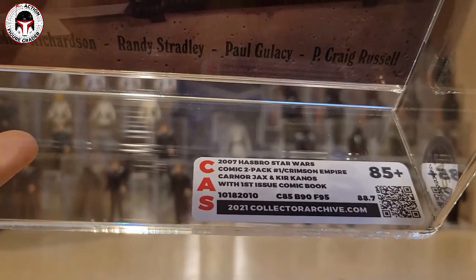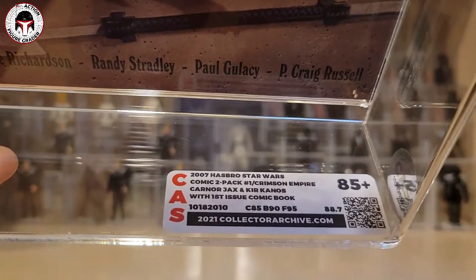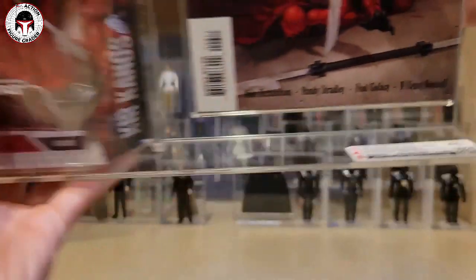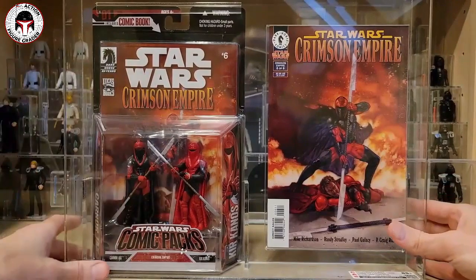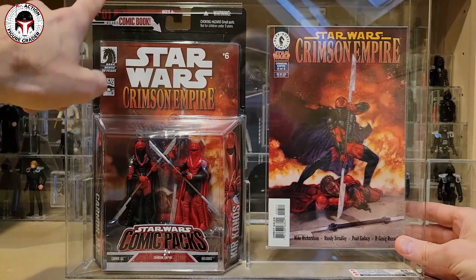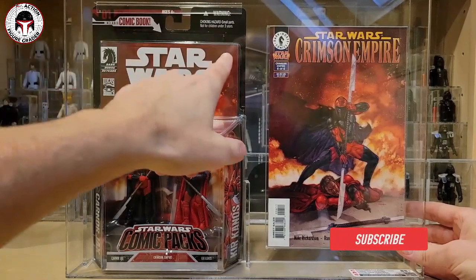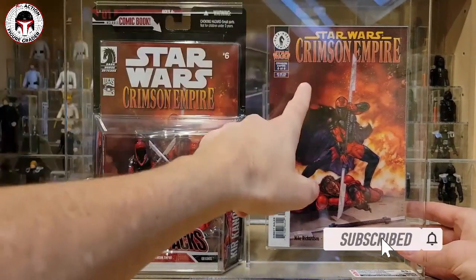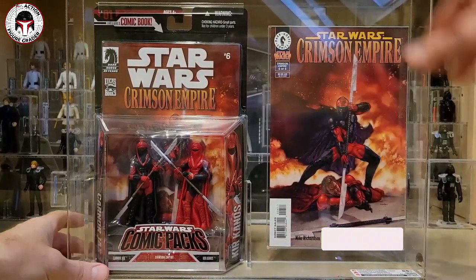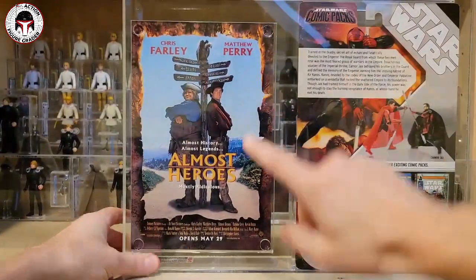This is the 2007 Hasbro Star Wars Comic Two-Pack number one — Crimson Empire, Karnor Jax and Kir Kanos with first issue comic. The card got an 80, the blister a 90, the figure a 95, for an overall 85 plus. They're not grading the comic; they're just grading the actual packaged item. When it says 'number one,' it's referring to the actual comic pack number. This is comic number six because it's issue six of six — the sixth issue within the Crimson Empire run.